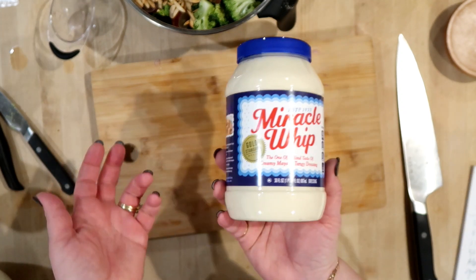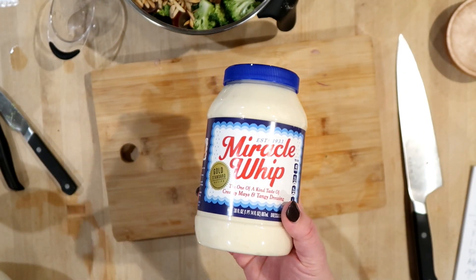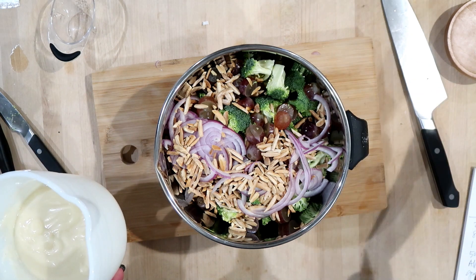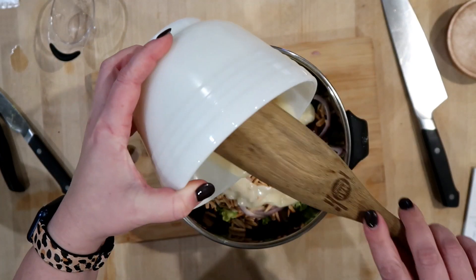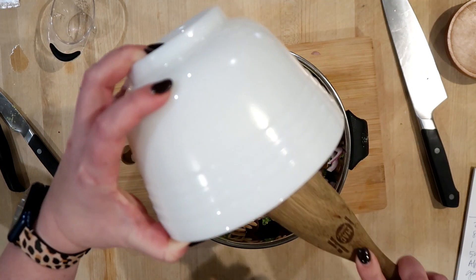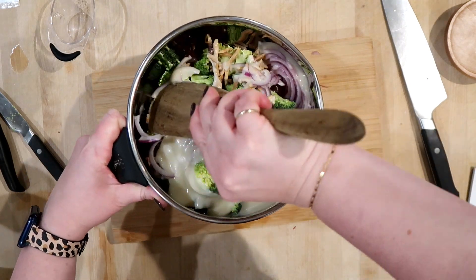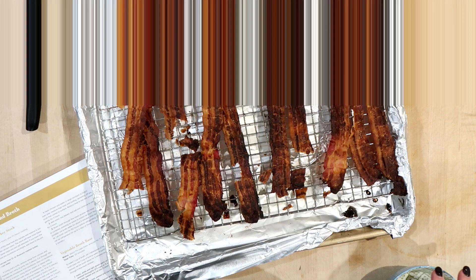I normally just buy mayo since that's what we use on sandwiches and egg salad, tuna salad, and chicken salad. Now that I have this container of Miracle Whip I'll probably have to make some potato salad to use it up. The bacon is still cooking, but you don't want to add the crumbled bacon right away anyway because if you stir it in it'll get soggy. You can make this a day ahead of time, which is why it's great for a gathering. I'm going to add my dressing, give it a stir, and pop it in the fridge.